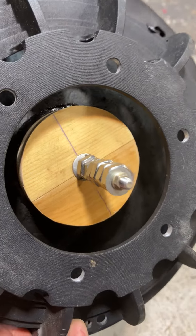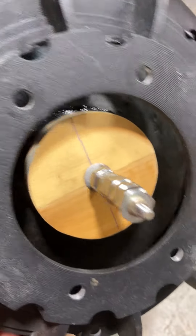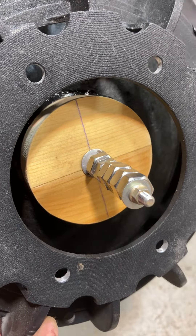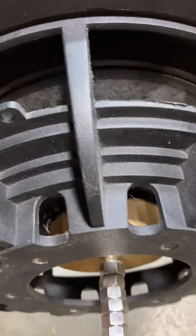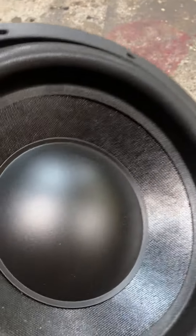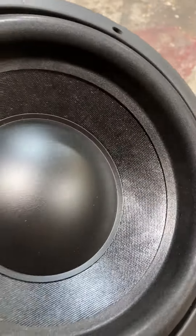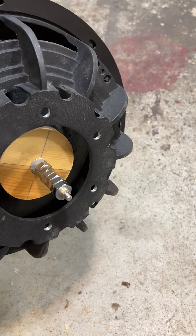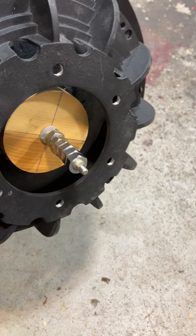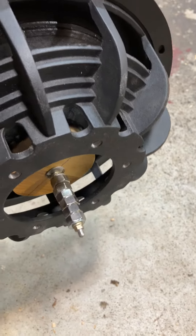I used a CA glue kit. This is like a two-and-a-half inch little piece of cedar that I glued to the back of the cone, then put a nice fat bead inside, then put a little bead on the dust cap. I added some weight to simulate — I had a two-inch voice coil laying around, so I kind of simulated that, maybe a little bit extra.